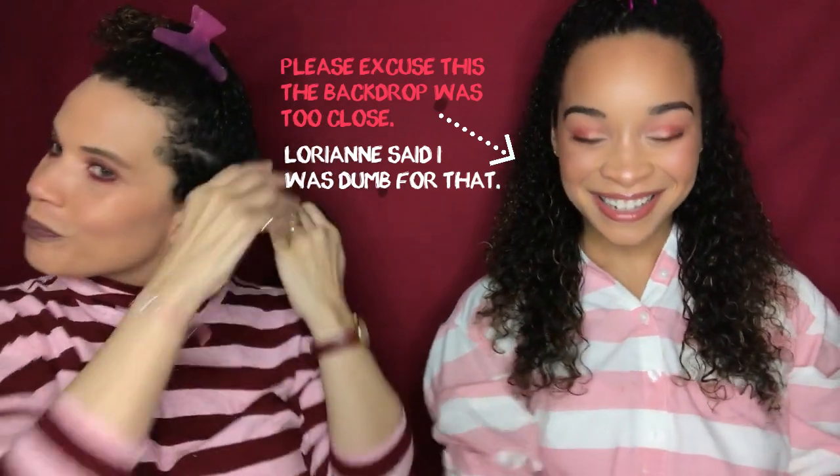If you saw our Makeup Monday video with the lipstick swatches, quite a few comments came in that they liked Lorianne's last lipstick. She's wearing it today — the Tardis lipstick. And now we're going to get into the controversy around that brand.